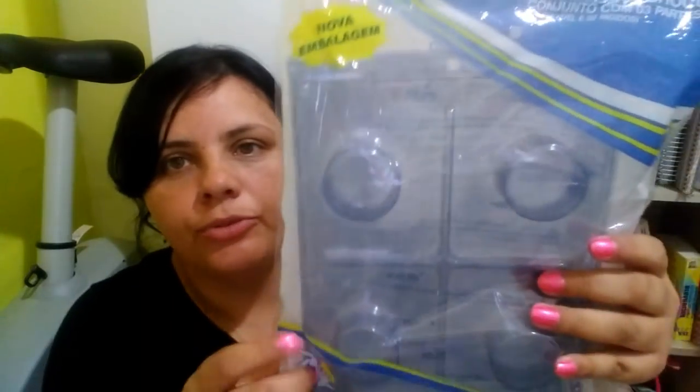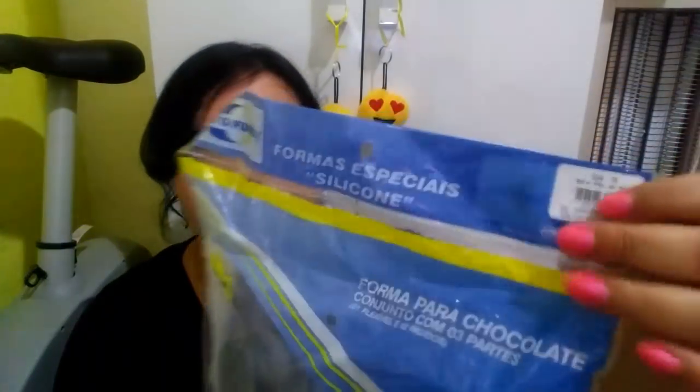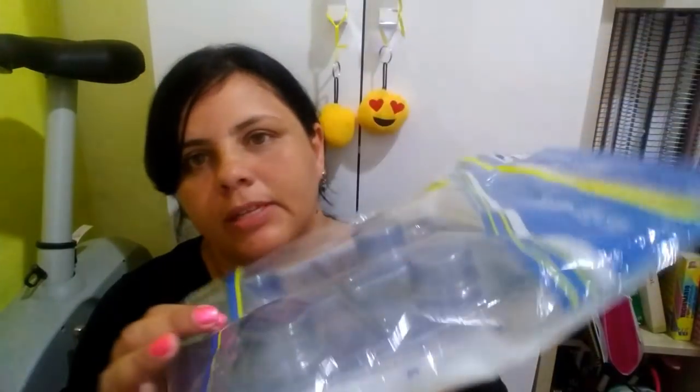Eu comprei ainda essa forma de pão de mel, redonda. Eu quero muito comprar a forminha quadrada, mas eu não encontrei ainda, então eu comprei essa redonda. Ela é aquela forma que vem em três partes, com silicone, e ela custou R$6,50. Ela é pra pão de mel — eu vou fazer alguns docinhos diferentes esse ano e eu tô procurando alguns formatos diferentes. Então eu comprei essa redonda, mas vou ver se eu compro uma quadrada também.